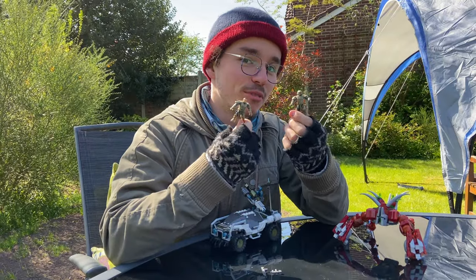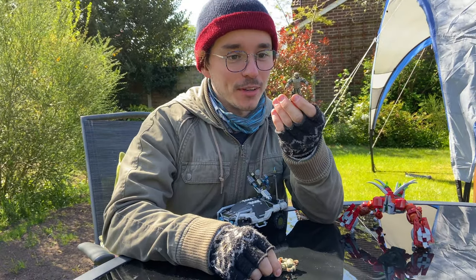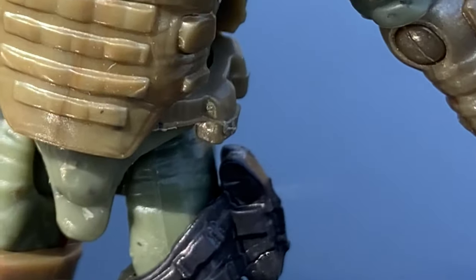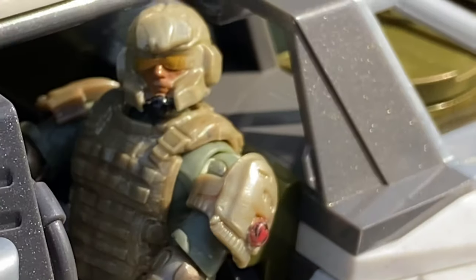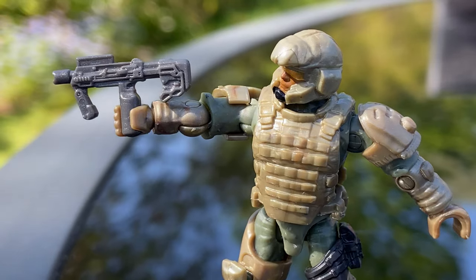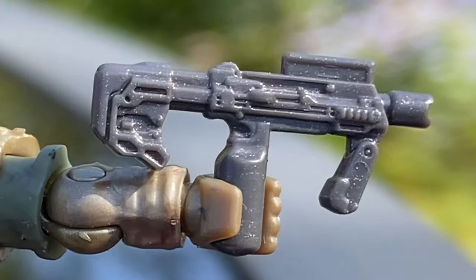First of all, we'll start off with the two figures. We've got a Halo Wars 2 Marine, and this is really nice. They both actually have these Call of Duty TAC pads, which makes for a cool accessory. The marine has the Spirit of Fire logo printed on its shoulder, which is a beautiful touch. Nice gold visor, excellent camo, and he's got the new SMG — a brand new mold. Fantastic.